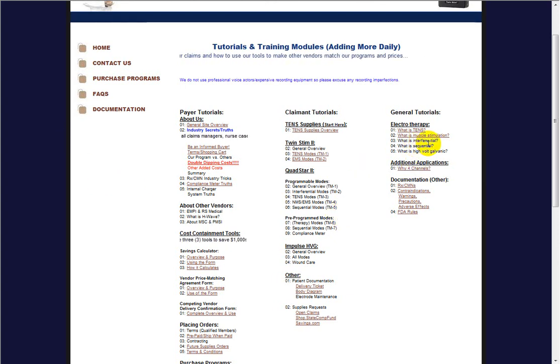Welcome to the What is Interferential Brief Training Module. Any information in this training tutorial is just to be taken as general information and not as medical advice in any way.